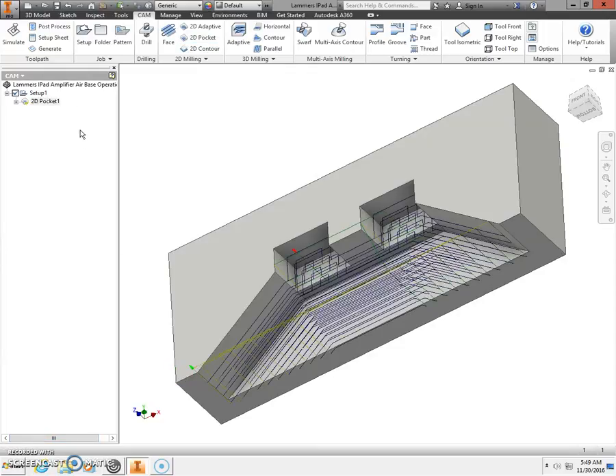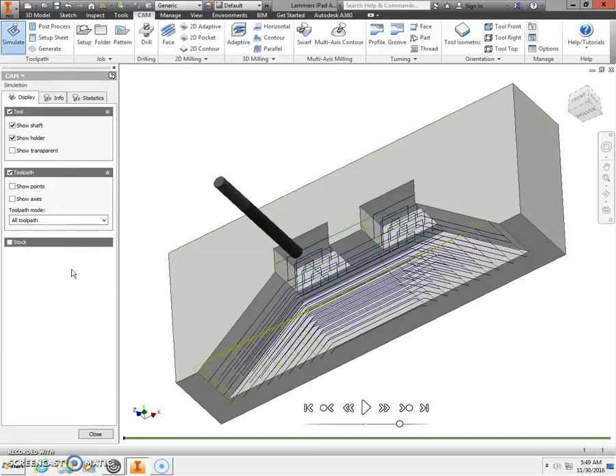It will take a moment to run your tool pass. When it finishes, your part should look similar to this. Click Simulate, then click the Play button. After it finishes running through your part and completing the tool pass, click the Close button.